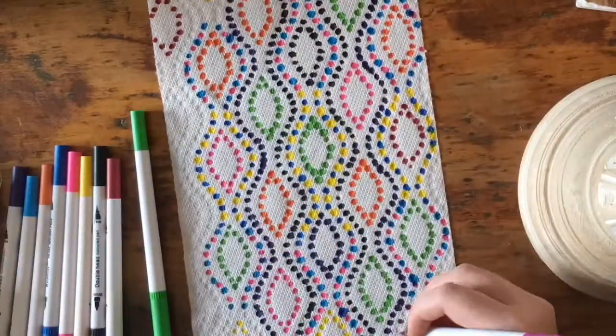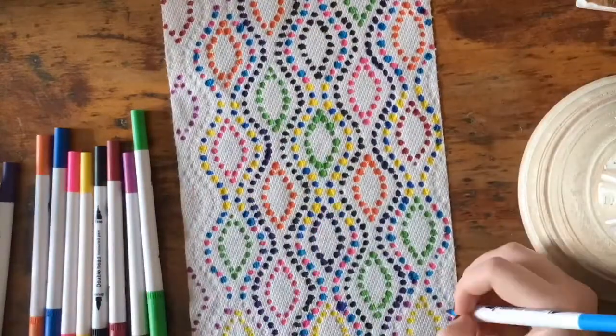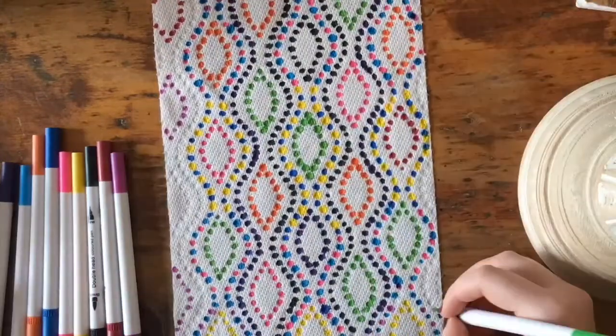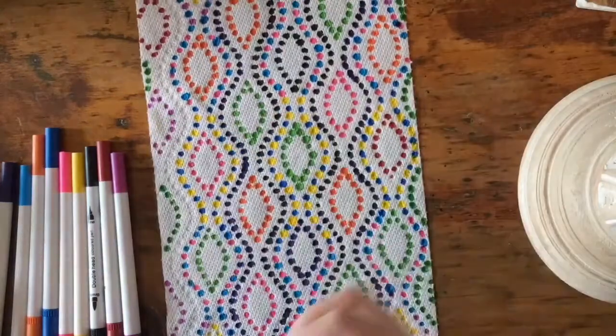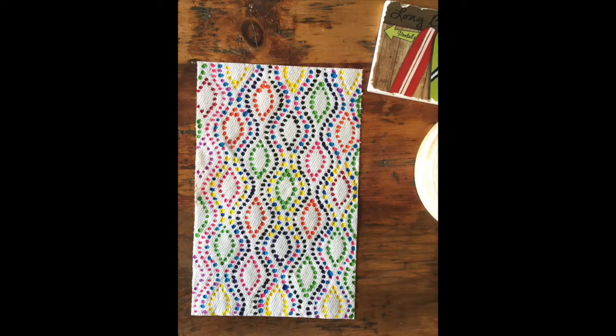the task at hand. When you're finished with your art, you can either leave it, or you could even try spraying it with some water — who knows, the colors might bleed together and end up looking really cool. So there you have it, your dot paper towel art. Thanks for watching, and thanks to the Keeper of the Cheerios